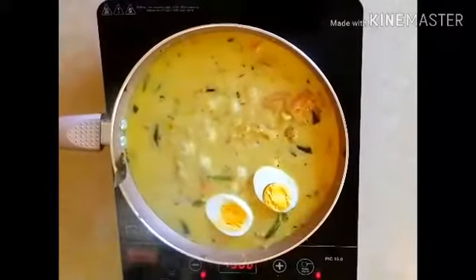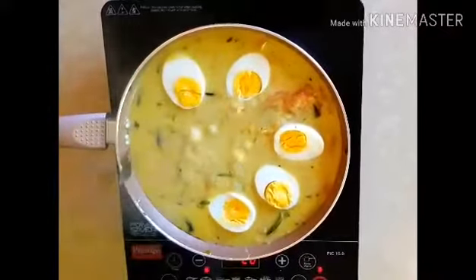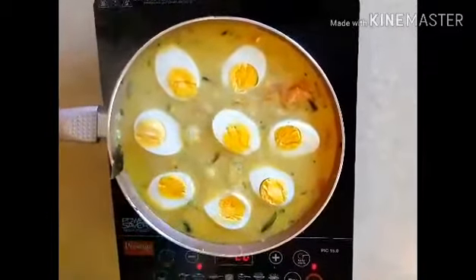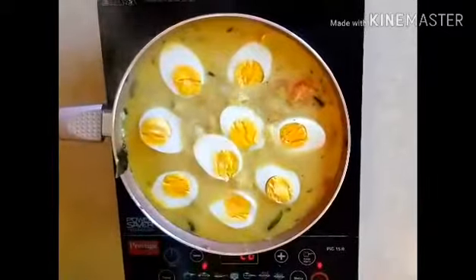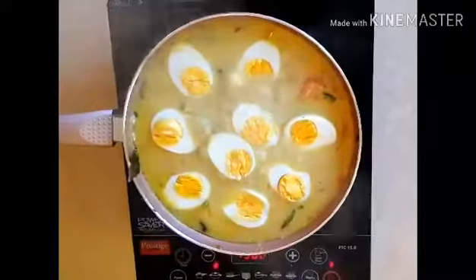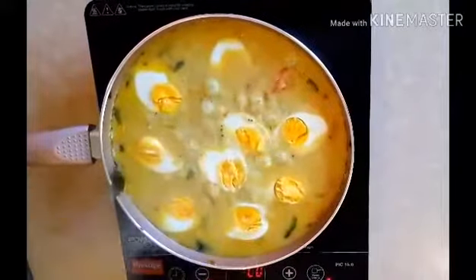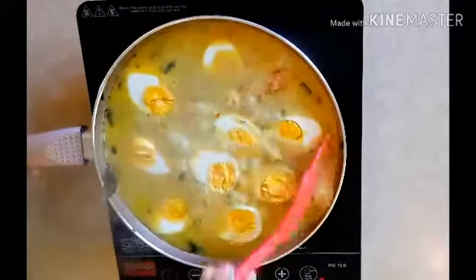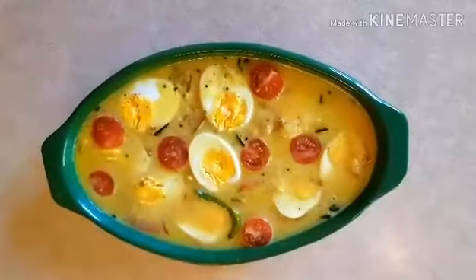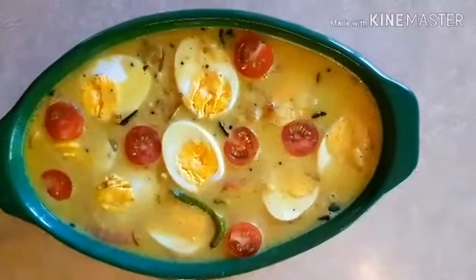Take the oil from the pan and taste it. I am already cooked — I like cooking. I am ready to serve the bowl as well. This is very tasty. The egg molly is ready. I have to garnish with cherry tomatoes.